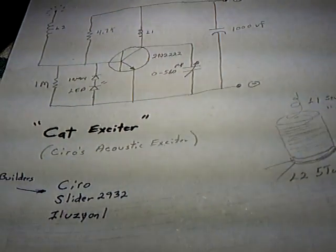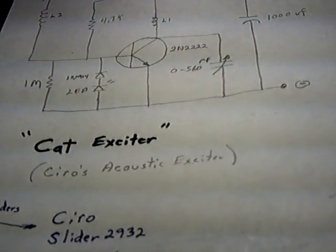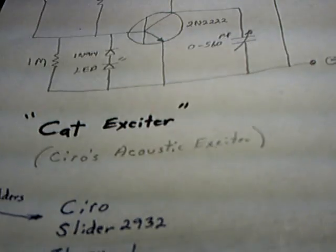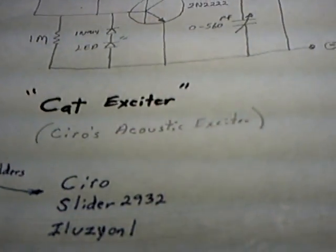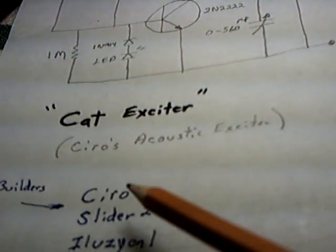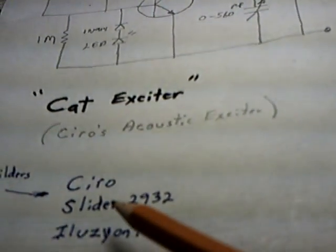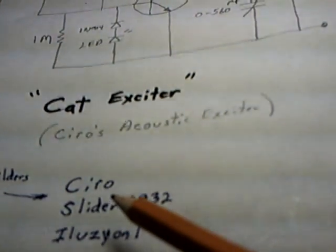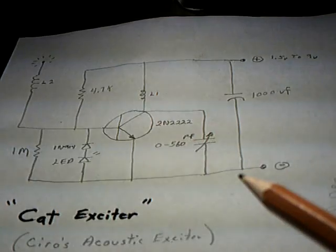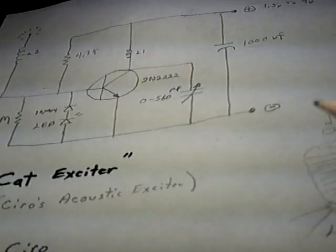I had to try a new circuit that the guys are building that Slider's calling the CAT exciter. It's an interesting story because this gentleman right here had a dream about this circuit, sent it to Slider who drew it up in a different fashion and then got it to work. It's like a modified Slayer exciter, a G-Bluwer circuit, but with some different things.